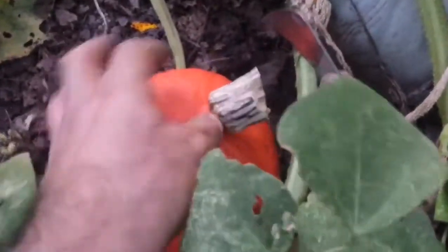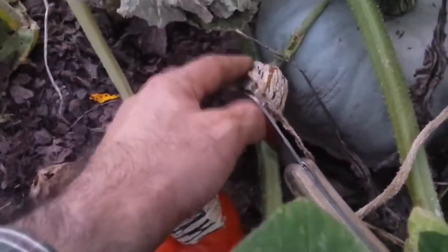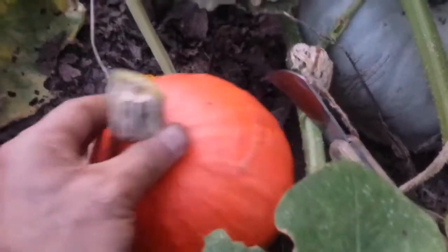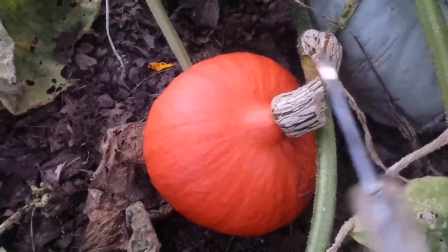Usually, if you want to store it, you have to leave a little bit of stem here and a little bit of stem there. But this plant may have other fruit, so I just cut it — we are going to eat it tonight anyway. Hopefully that will be all right for the rest of the plant.